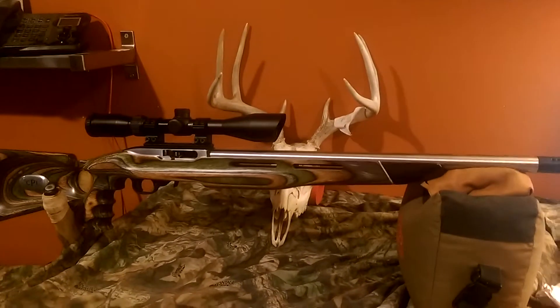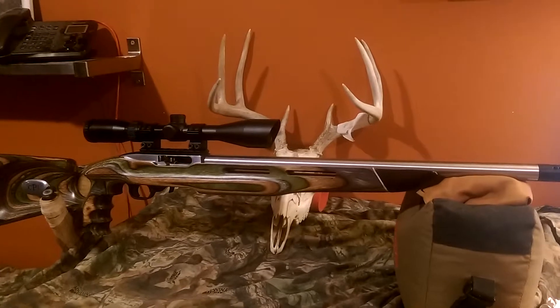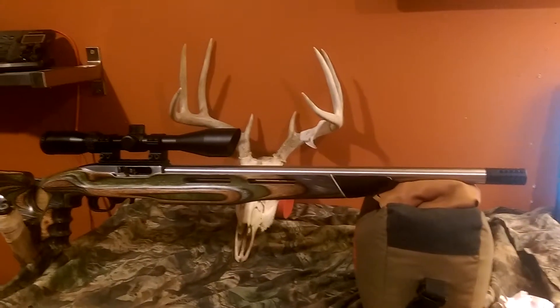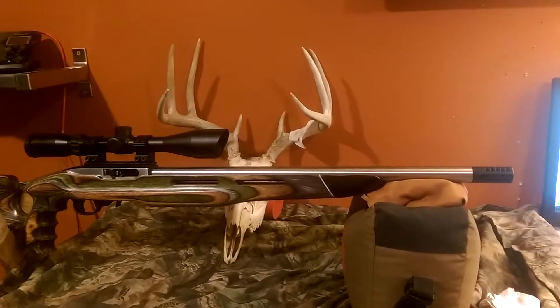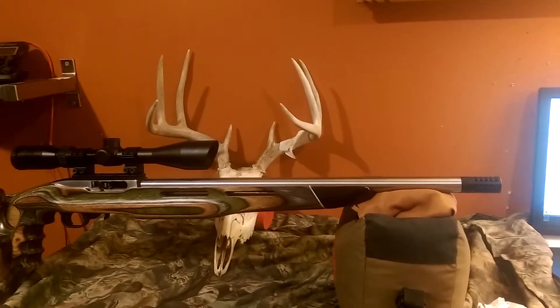On the barrel side, I picked a Green Mountain bull barrel, threaded. I just added a real simple muzzle brake on the threaded end, just to give it a little contrast and a little more style.